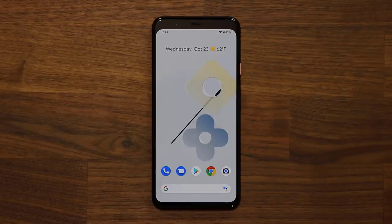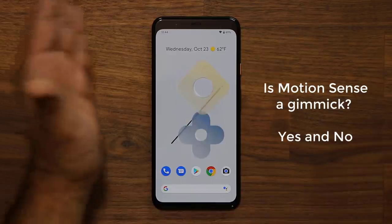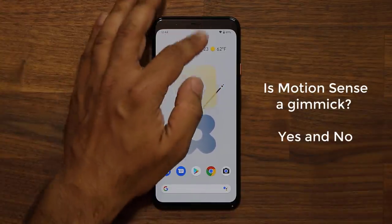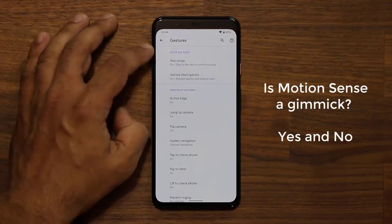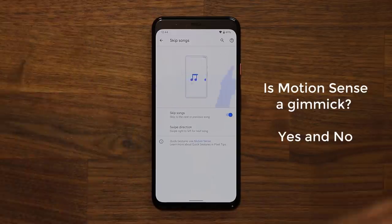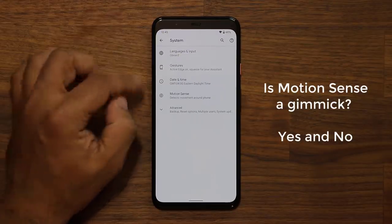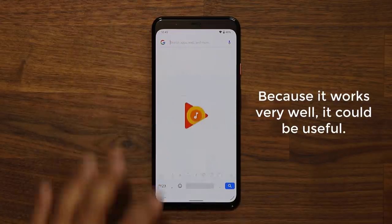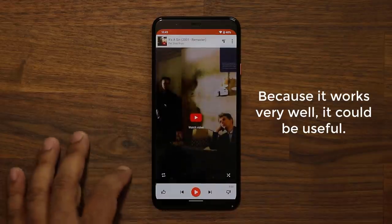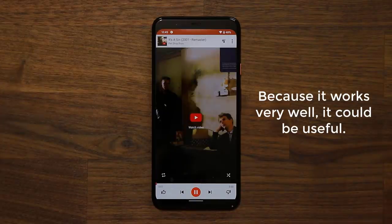One more feature on the Pixel 4 XL is the Motion Sense technology built into the top bar, which can sense hand movements — you can even see the wallpaper reacting to my hand. In the Settings under System > Gestures, you have Quick Gestures, where you can skip songs back and forth with hand movements and silence interruptions like alarms and timers. Let me launch Play Music and demonstrate — I'm going to skip to the next song just by doing this. It goes to the next song, goes back, goes forward. It works flawlessly most of the time.